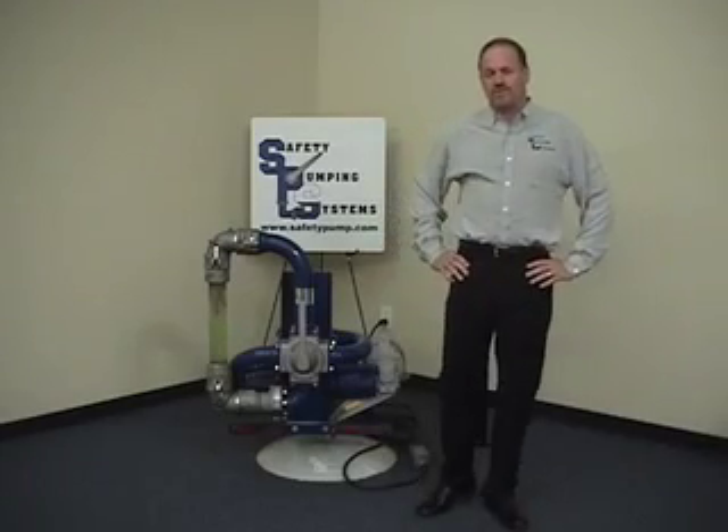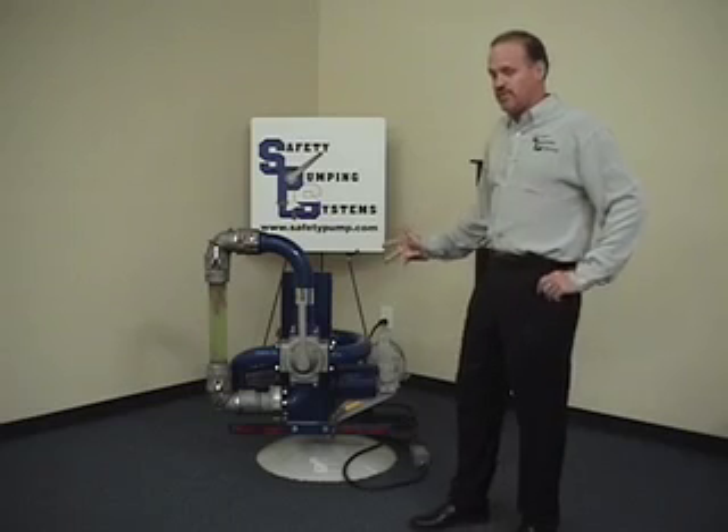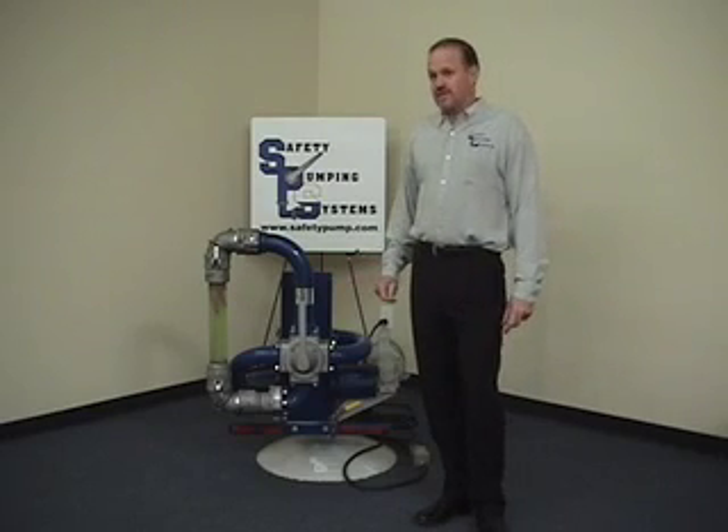Thank you for your interest in safety pumping systems. I would like to introduce you to a pumping system that is revolutionizing the petroleum transportation industry. We have over 2,000 of these units on the West Coast running with a perfect safety record.